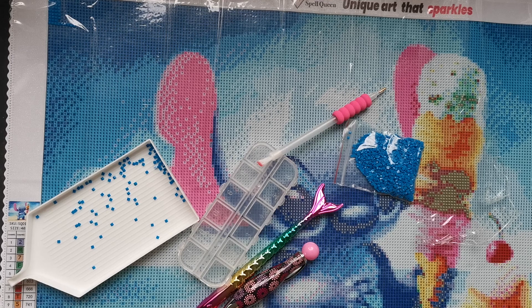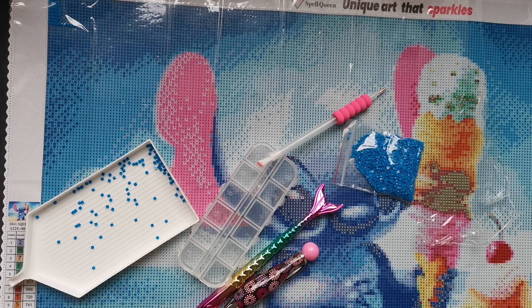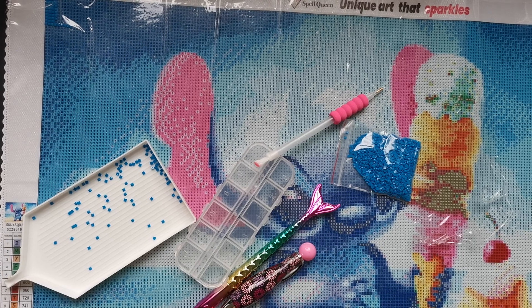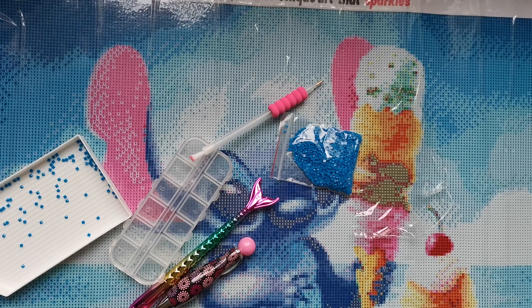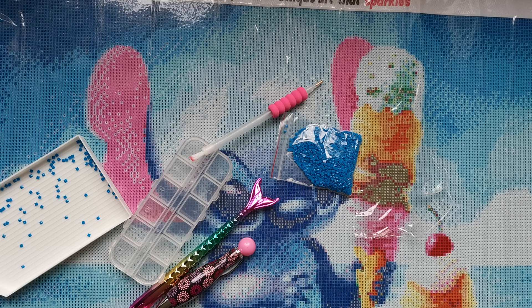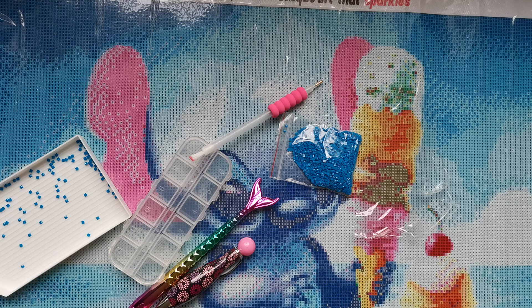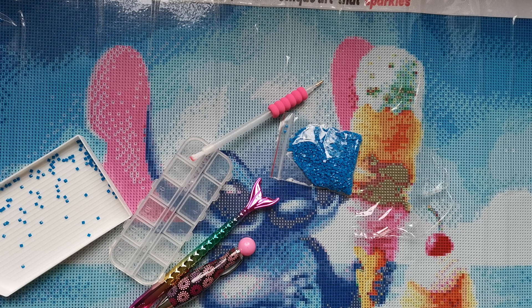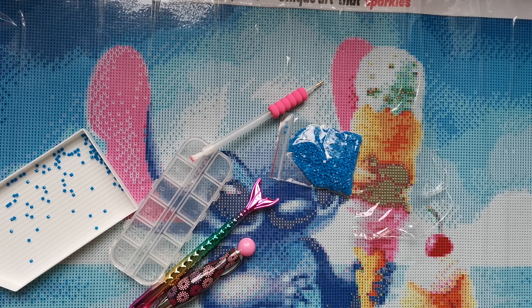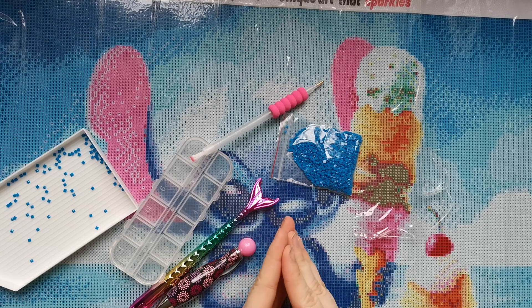Ow — oh yeah, those are really really sharp, those tweezers! I just cannot tell you enough how grateful I am for this opportunity, which I never in a million years thought I would get. I'm almost getting a tiny bit emotional because I never thought I would be reviewing anything, so thank you thank you so much to Spell Queen for giving me this opportunity.